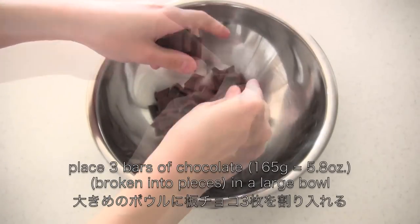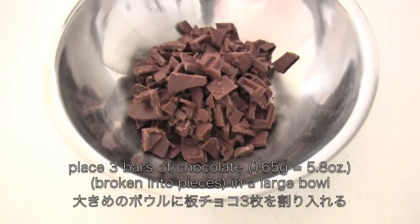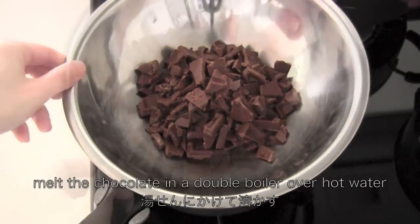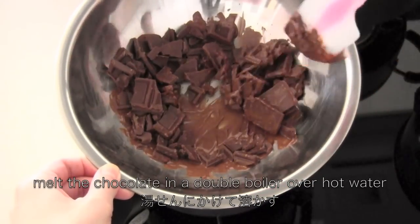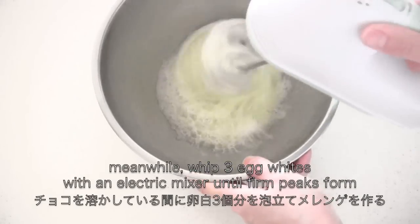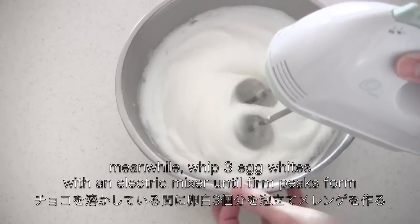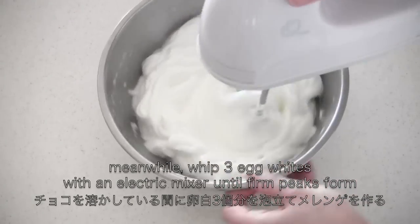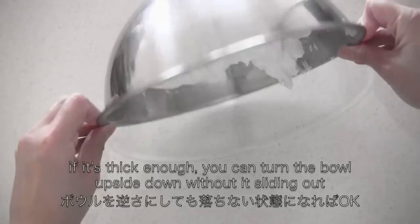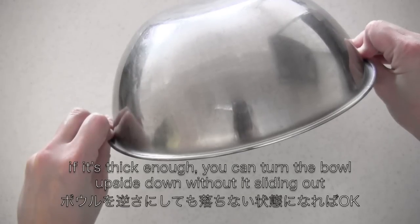Place the chocolate in a large bowl, then melt the chocolate over hot water. Meanwhile, whip the egg whites with an electric mixer until firm peaks form. If it is thick enough, you can turn the bowl upside down.